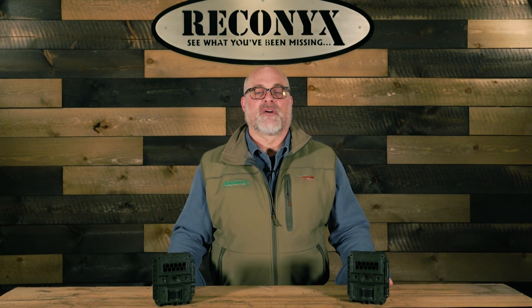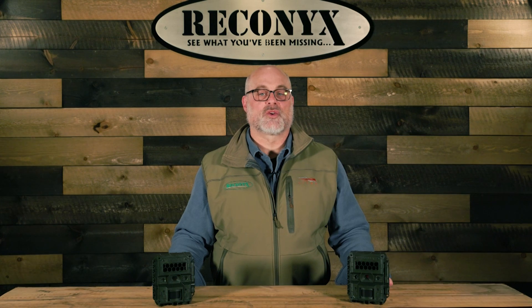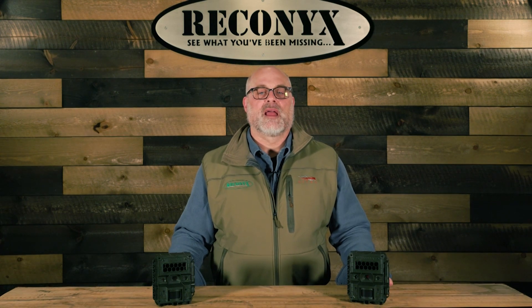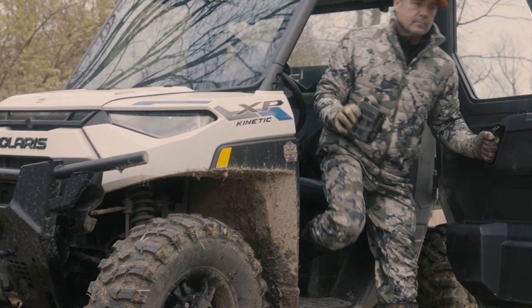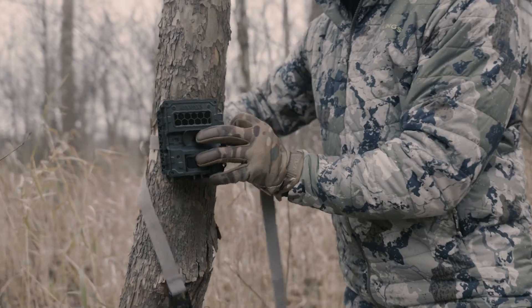Today I'm going to walk you through the fully redesigned Reconyx Hyperfire 4K camera. The Hyperfire 4K was designed and built to deliver industry-leading image quality, reliability, and performance in the field. This next generation camera incorporates key innovations while maintaining the durability and trusted performance you rely on from Reconyx.